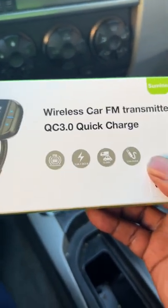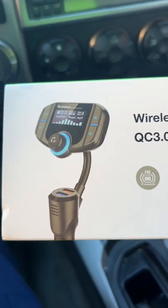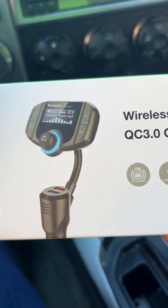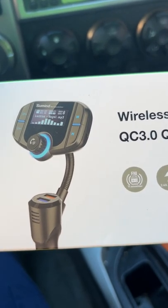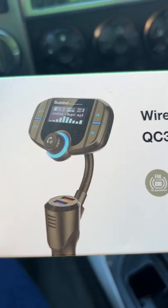My nephew showed me this product back in 2018 and I said okay let me get it and try it. I've tried other ones but they weren't as good as this, and I was upset that it stopped working — but anyway, it was old.